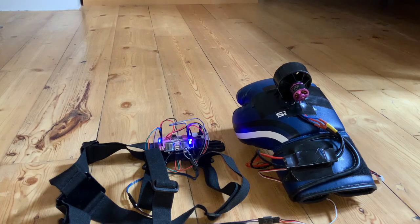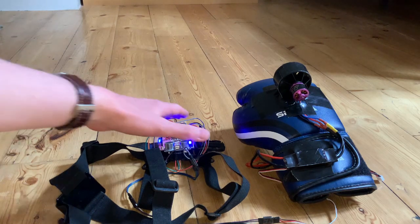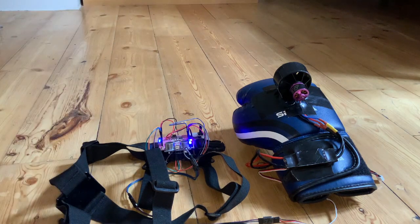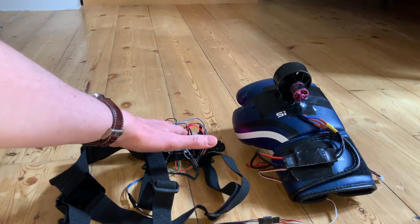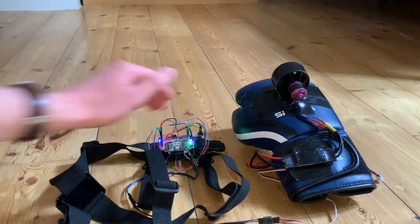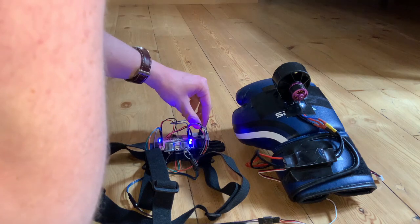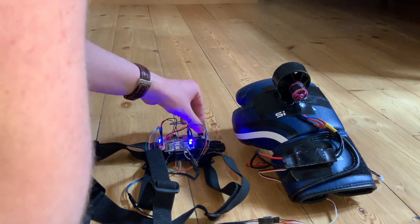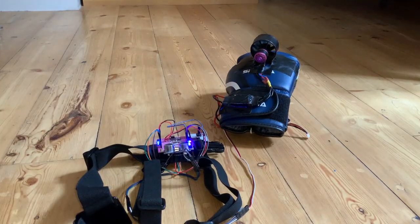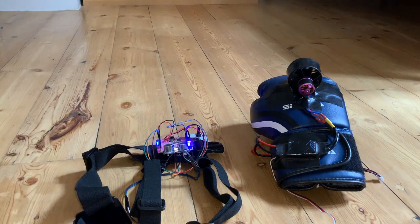I'm going to do some safe tests at different power levels. I don't want to have it on my fist when I'm testing at 100% power for the first time. So this is 0% power — nothing happens. This is about 20% power. Now 50%. Holy ****. You know what? Let's just do 100%.